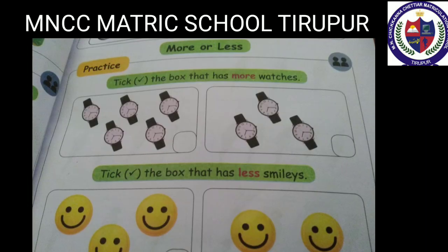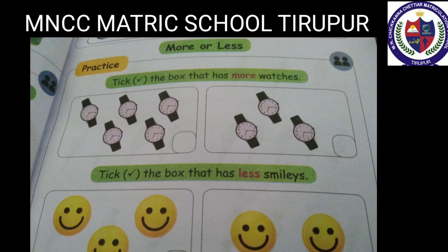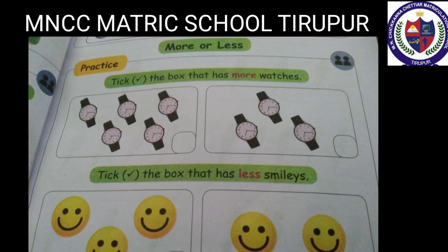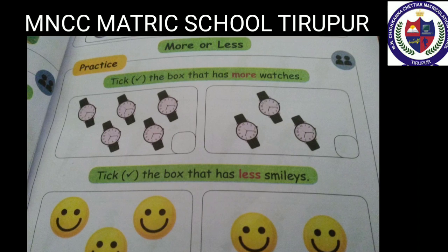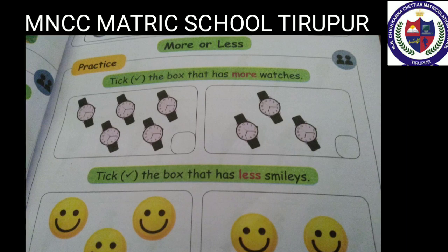More or less. Tick the box that has more watches. Count the first box: one, two, three, four, five — it has five watches. Count the other box: one, two, three — it has three watches. So the first box has more watches. Tick the first box.